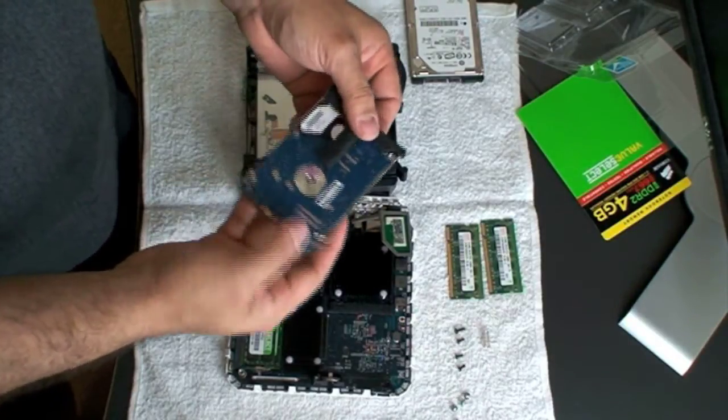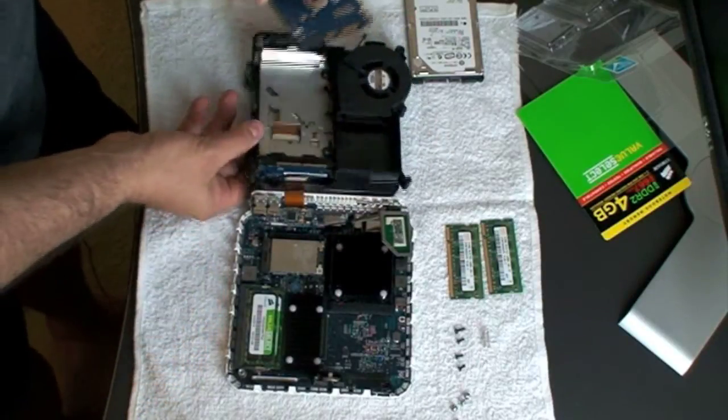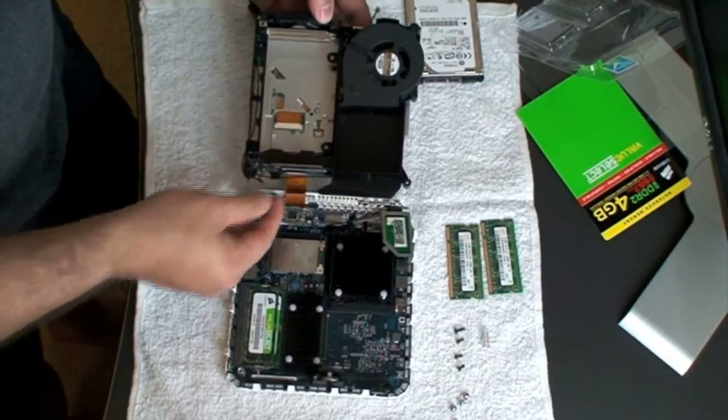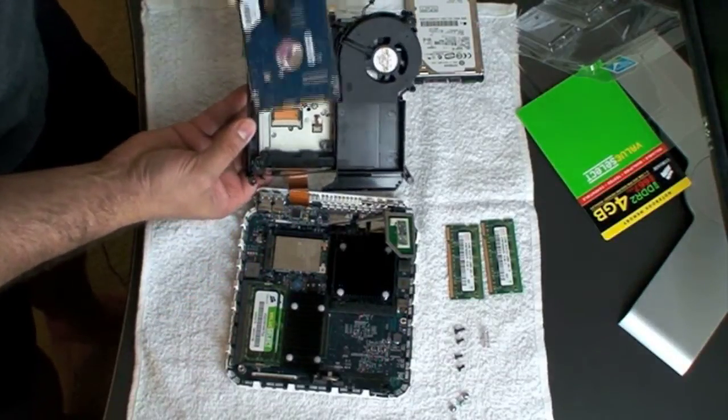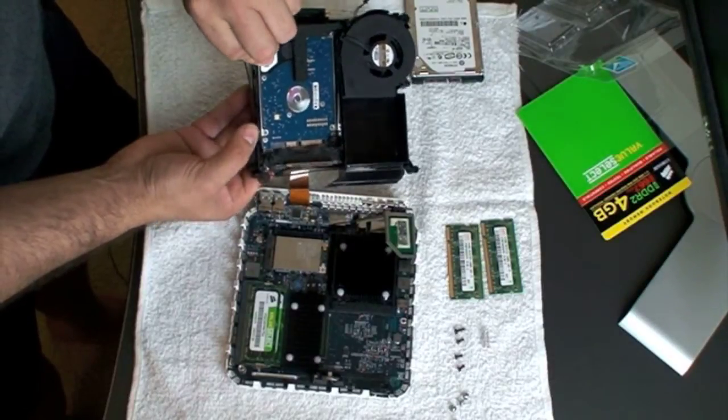Now we have the same situation set up the same way. We're going to pop the new drive in. When you pop it into the machine, be very careful with the cable in the back so it doesn't come out. The drive just sticks in here — you'll see it has the ports so that it pops right in.